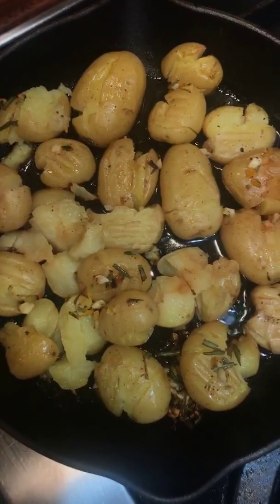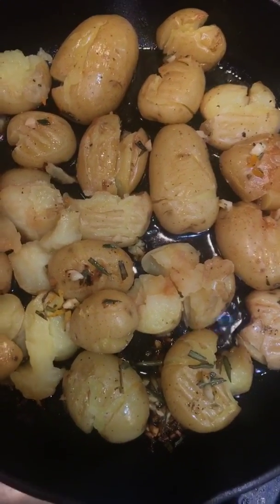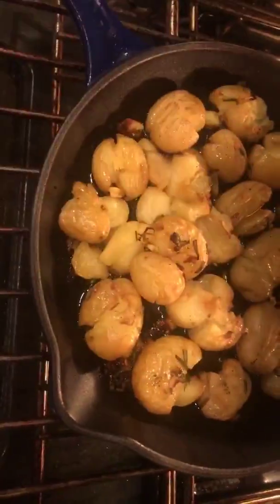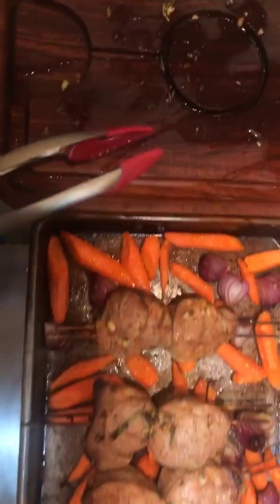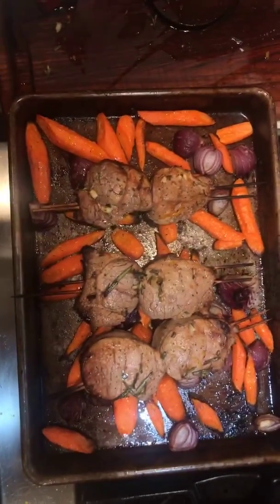My goal is to get the potatoes crunchy on one side — not both — so let's not flip them. Another 10 or so minutes should do it. After 20 minutes the carrots look absolutely divine. The potatoes need a few more minutes, so I'm taking the pork and loosely covering it to rest. Look at those lovely drippings — we're going to pour that over everything at the end. It's going to be nirvana.